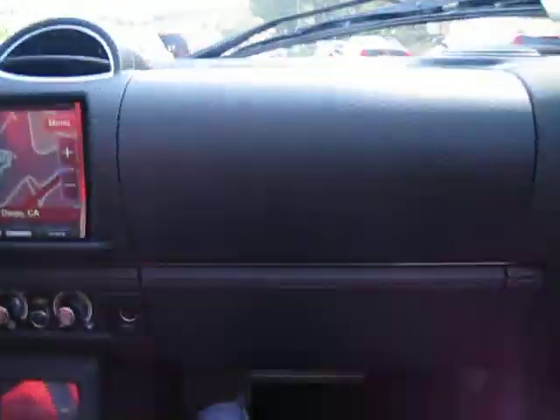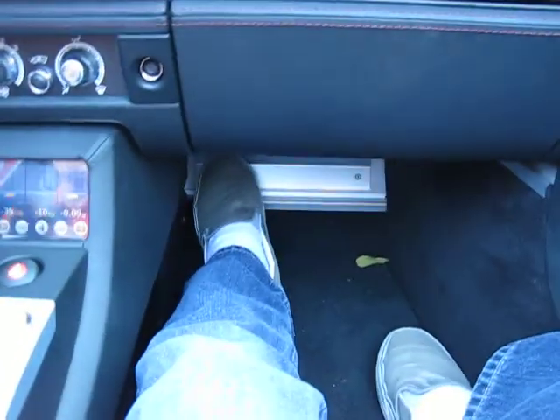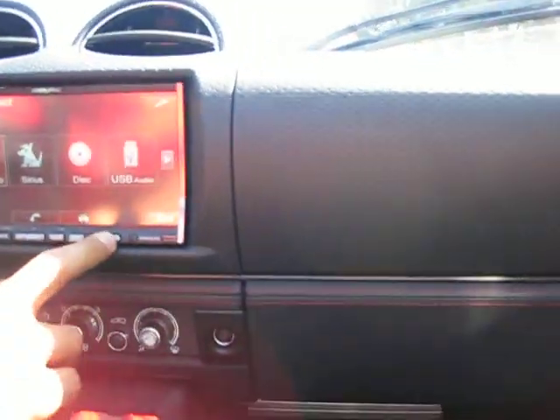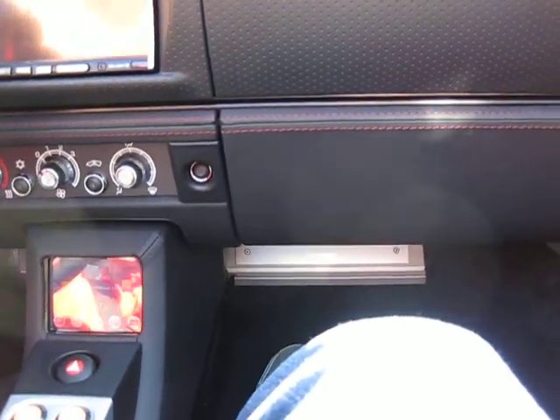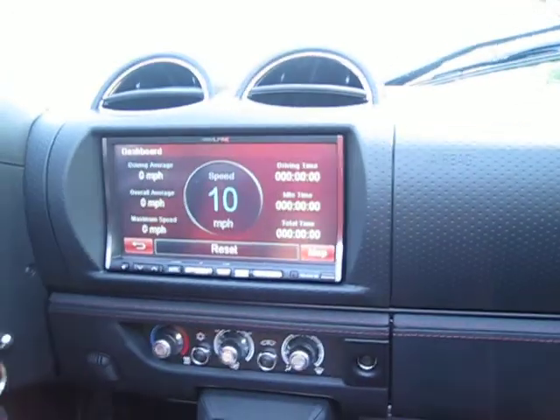How many Gs have you gotten on it? I've never actually kept track while driving — the last thing I want to do is be looking at that. I look at the main screens right here and just track it from there.